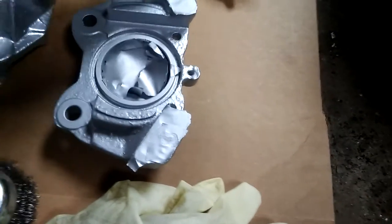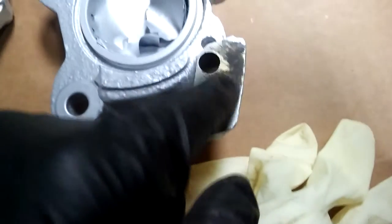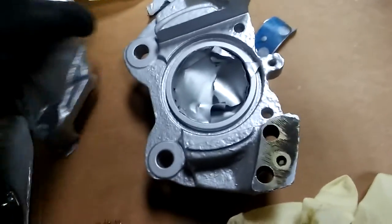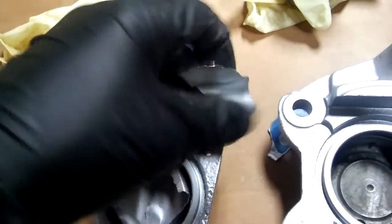I'm gonna peel these off. The seals go on this side — right here in these two spots — and they prevent any leaks of the brake fluid. Now I'm just gonna take all of the masking tape and everything off and remove it.